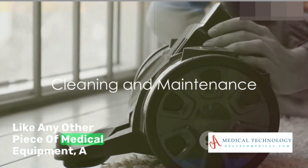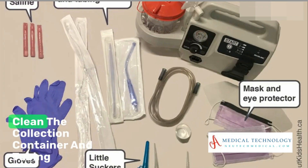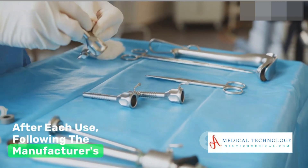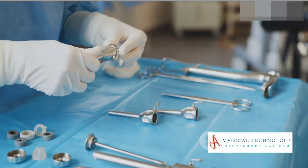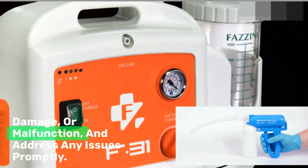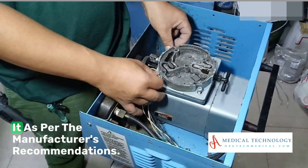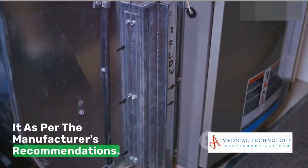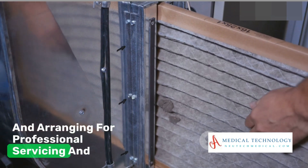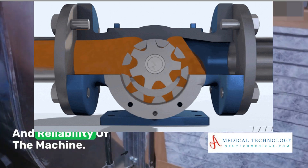Like any other piece of medical equipment, a suction machine requires regular cleaning and maintenance. Clean the collection container and tubing after each use, following the manufacturer's guidelines for cleaning and disinfection. Inspect the machine regularly for signs of wear, damage, or malfunction and address any issues promptly. If the machine has a filter, replace it as per the manufacturer's recommendations. Adhering to the recommended maintenance schedule and arranging for professional servicing and calibration as needed ensures the longevity and reliability of the machine.